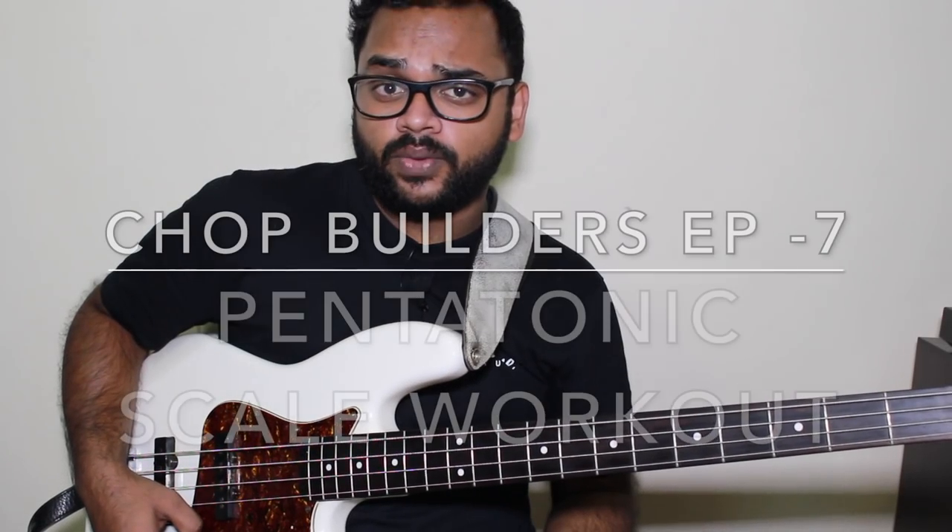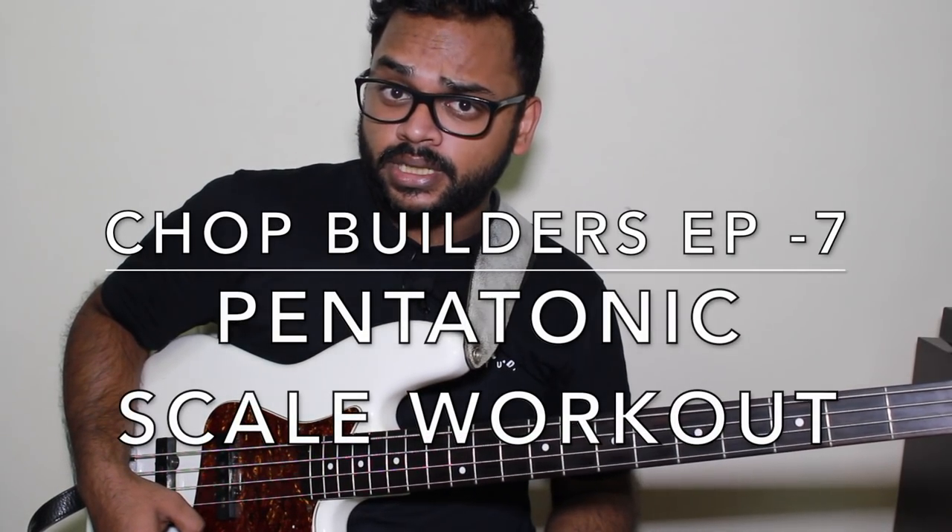Hey guys, how's it going? Anthony Muttaraj here, back with a new episode of Chop Builders. It's been a while since I did the last one, so yeah.